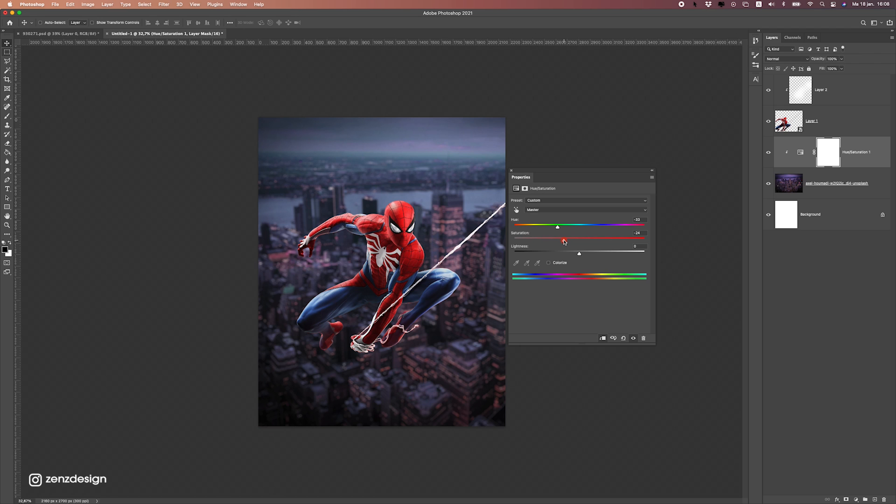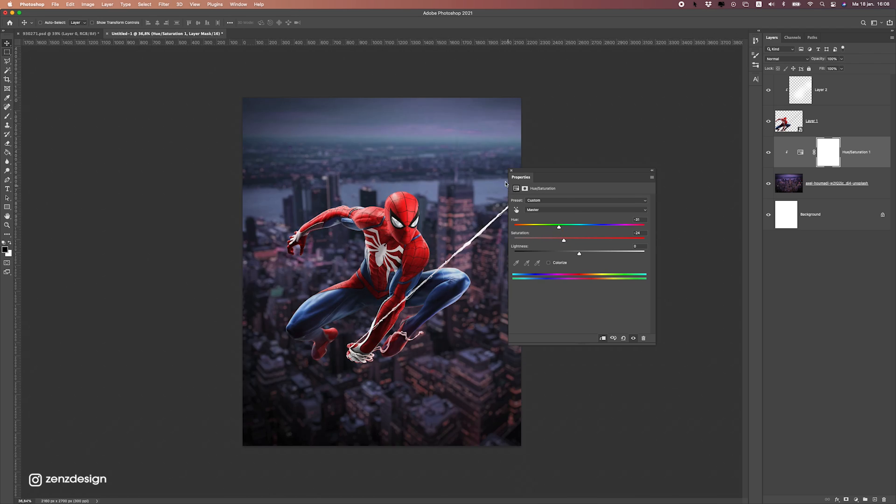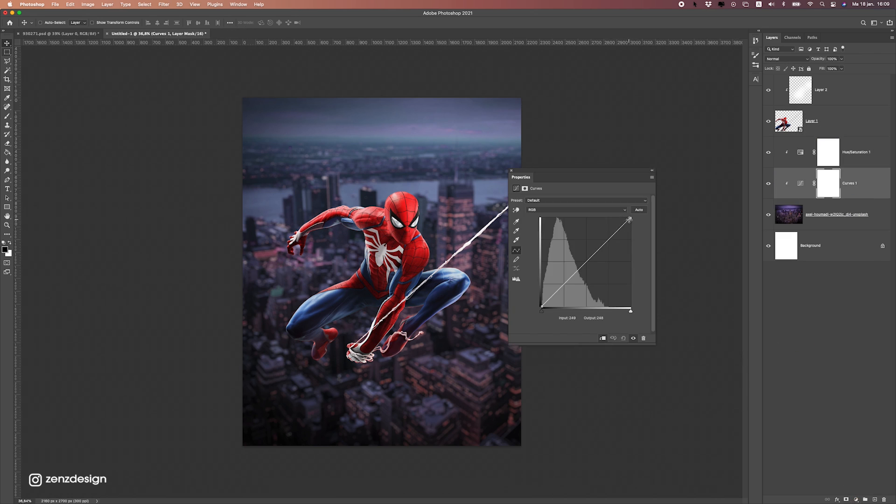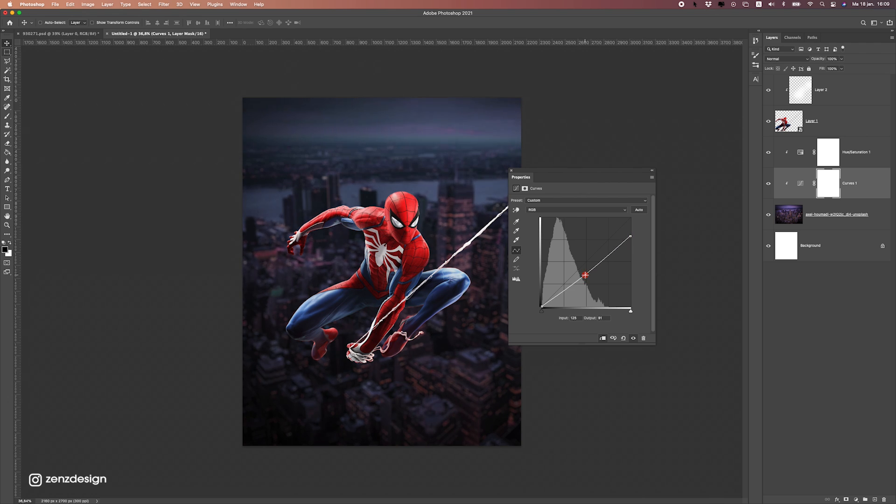We can even drop the saturation here so Spider-Man is even more in the center of attention. Next, let's create a Curves adjustment and make this background a bit darker so we have like a night shot. Let's drop the midtones here, something like this.